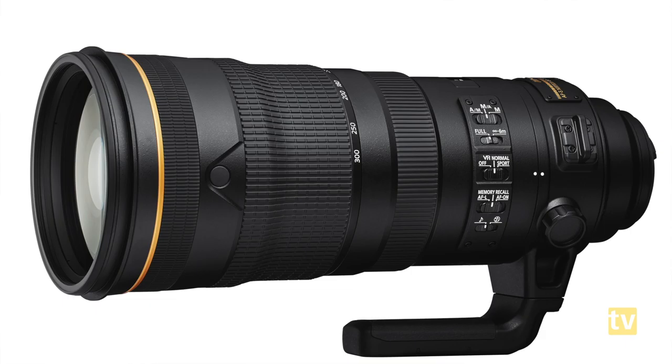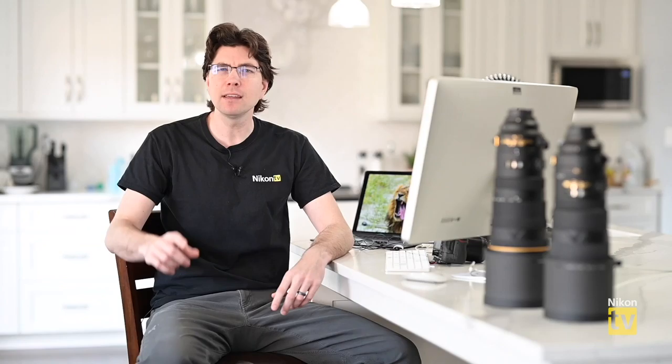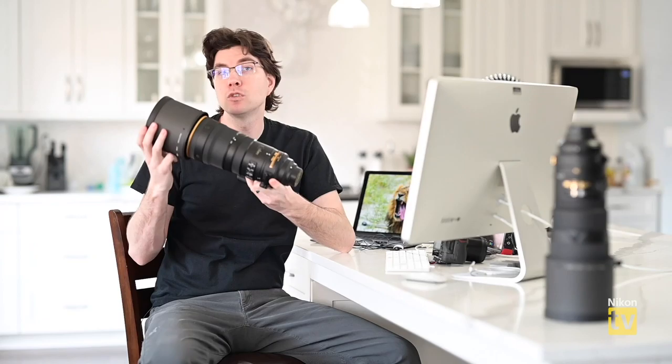To start, we have a very special lens: the 120-300mm f/2.8E FL ED SR VR lens — quite a mouthful. I'll admit I'm a little disappointed some viewers didn't spot these two lenses sitting out of focus in the last episode. That prominent gold line was my way of teasing this episode, because this is the 120-300. Let me pop the hood off here.